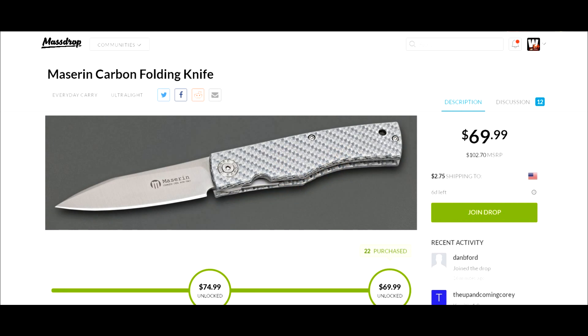Hey YouTube, Joe here with another deal for you coming from Massdrop — it's for the Maserin carbon folding knife. I'm not sure I'm pronouncing it right, and I should since it's an Italian company. Maybe 'Mazarin' in Italian, but I'll say it the English way. I don't have the model numbers handy but I'll put them in the description. There are two different model numbers for the ones being offered.